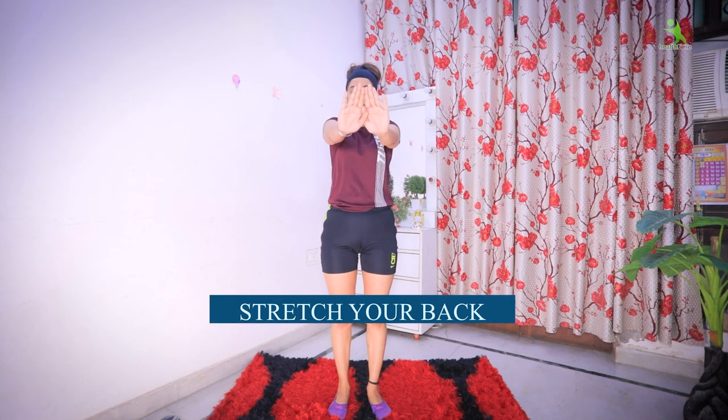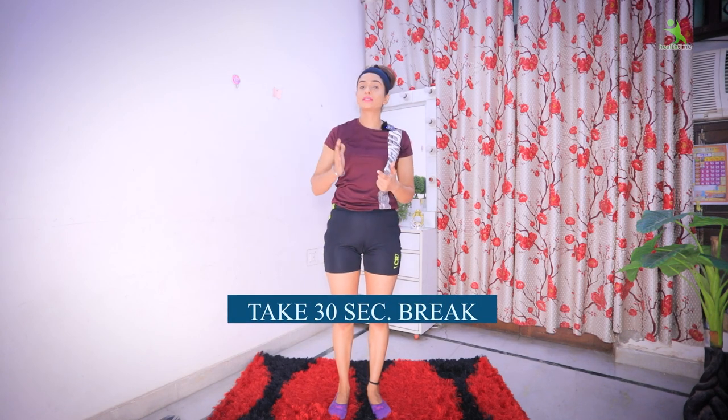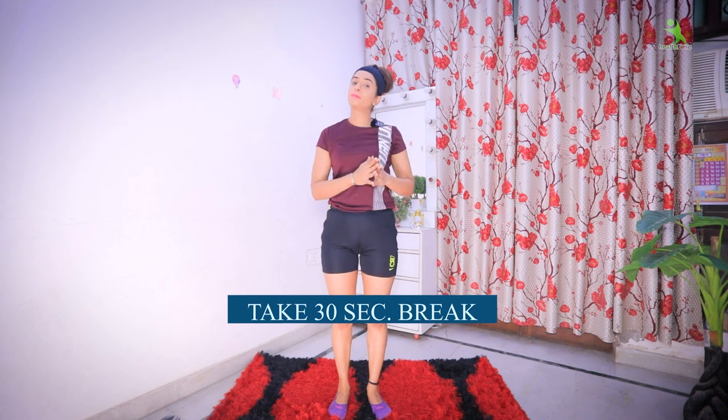For the first exercise, you have to stand straight. After that, you have to take your hands like this. Then you have to stretch the whole back — a full back stretch. You will do it for 30 seconds, and you will do it in 5 sets. If you are confused about what 5 sets means, I will clear it in the comment box.